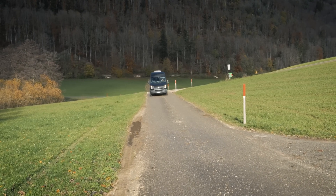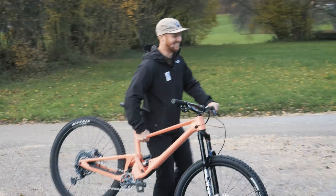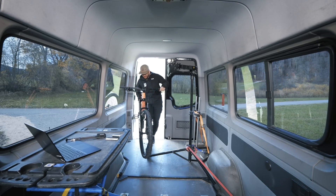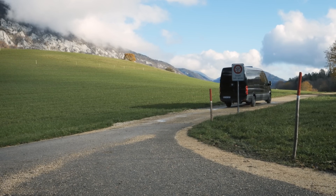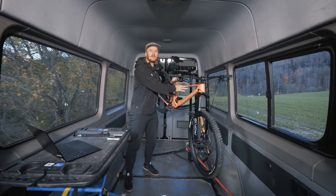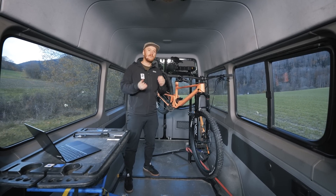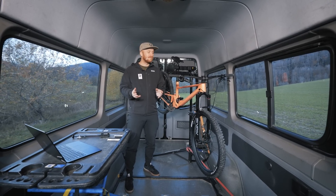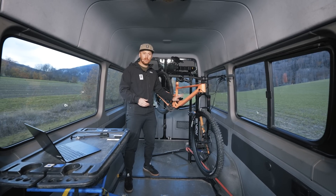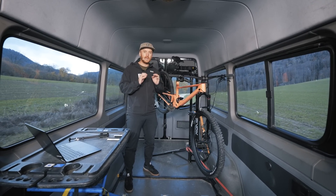Our number one tip to make sure to have the best performance out of our 4060 is to have a good suspension setup for you and how you ride. The good news is that although suspension is a complex subject, getting a good baseline for your fork and shock setup is pretty simple. There are three key figures to really take into account.